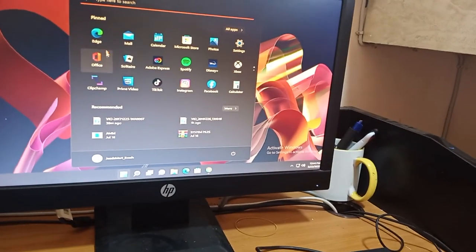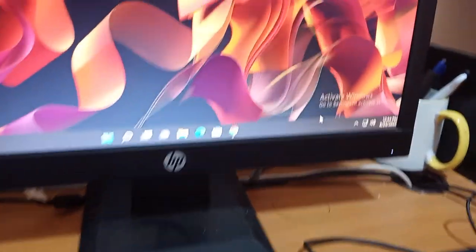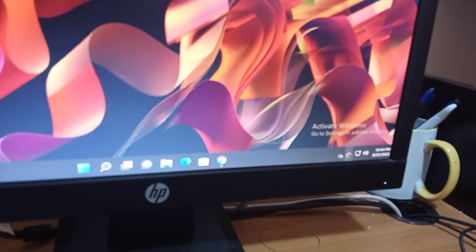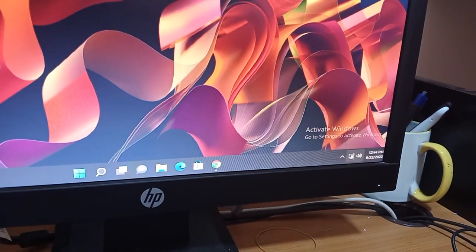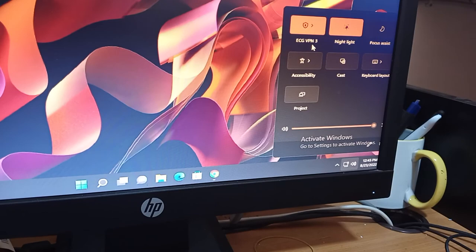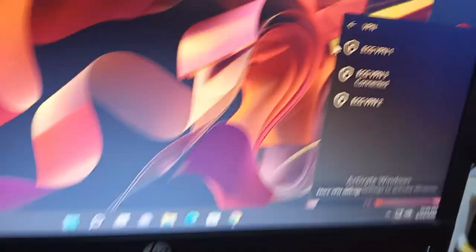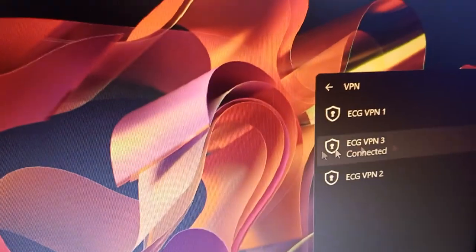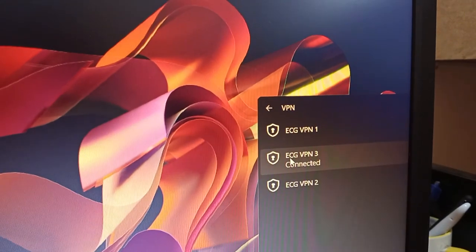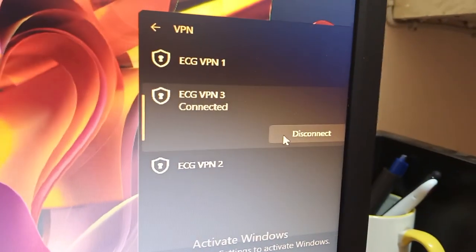The first thing you have to do is go to your VPN connection. You can see it at the bottom right corner here. You click on it, then you see ECG and ECG VPN. You click on it again and you may see three or four options. You choose the one you need to connect. Right now it's already connected, so you see the disconnect option.